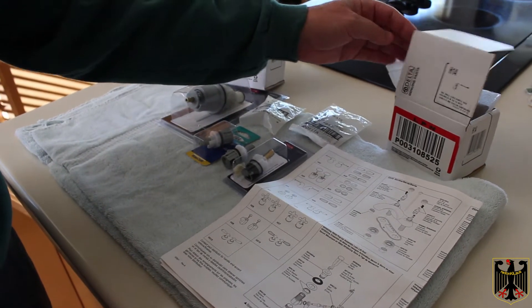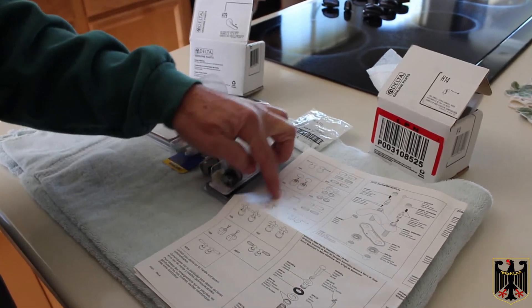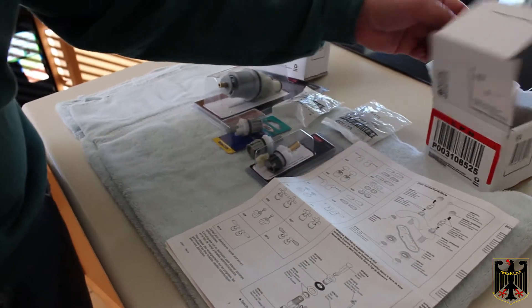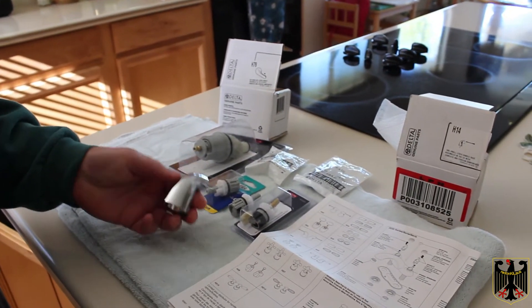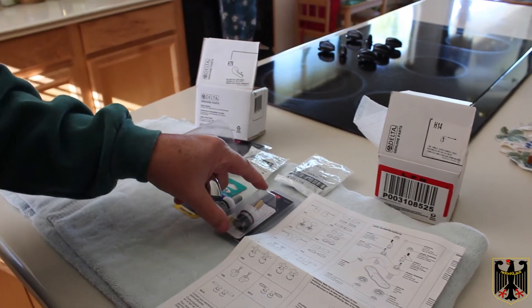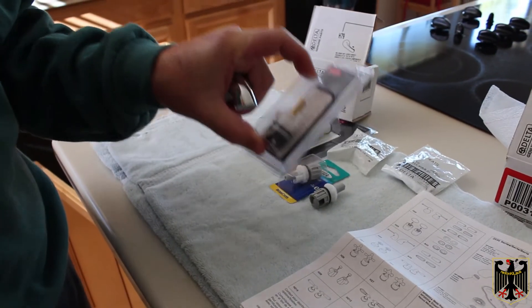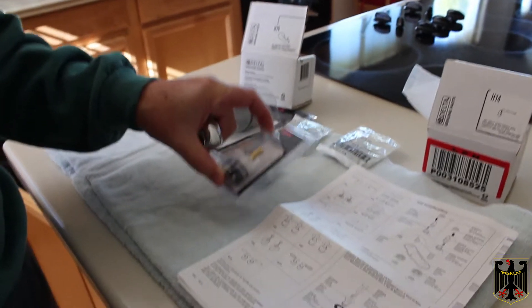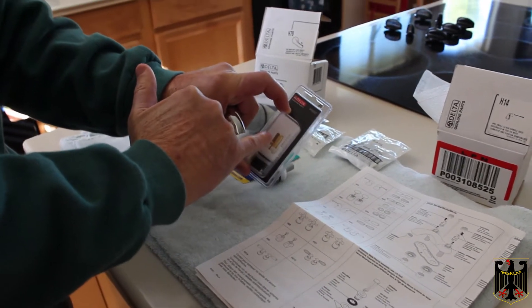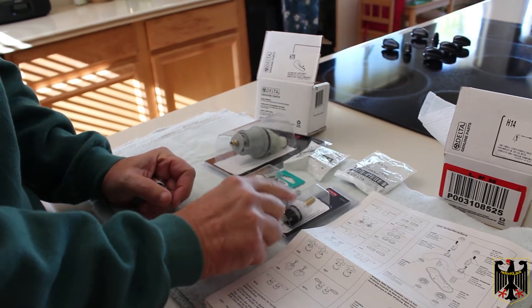On a typical faucet, I have this style of faucet here — these H24s, that's for a pair. H14 is the individual one, and it looks like this, and it fits on a Delta cartridge like this one. This is Delta repair part 25513. I like these because they have the brass stem, but they're pretty expensive. They're also made in USA, so I like these a lot.